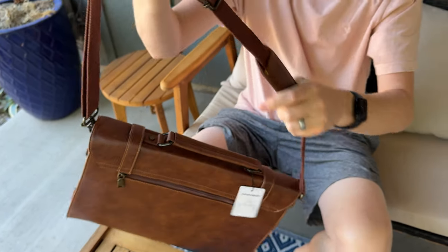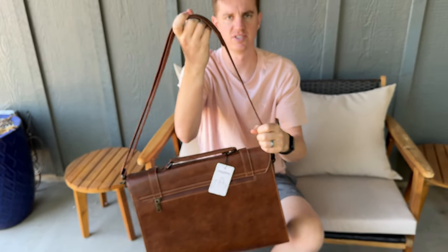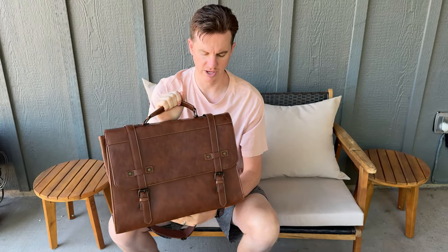It has a carry strap so you could hold it on your side, with a nice spot there. Overall it's a really nice, high quality, fashionable bag. If you're looking for something to take your computer and other items to work with you, it's a really nice option.